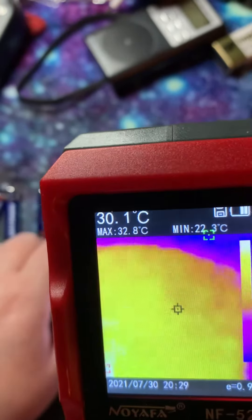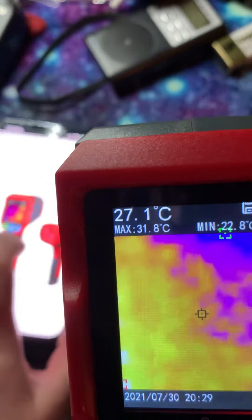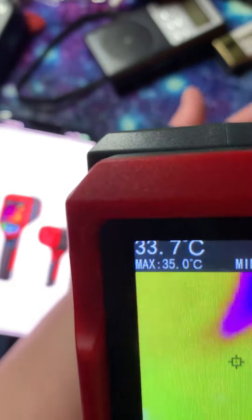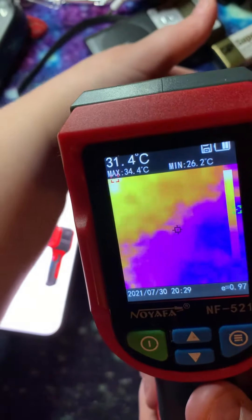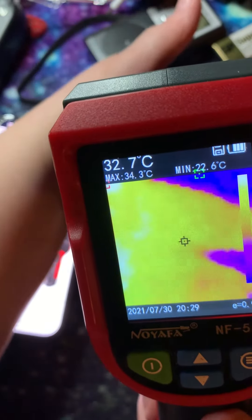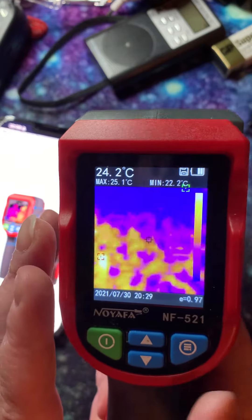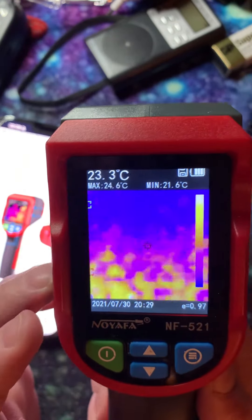I have my phone in front of it and as you can see it is picking it up, and if I remove it, it doesn't. So let's put out my hand — let's see. There you can see my hand.